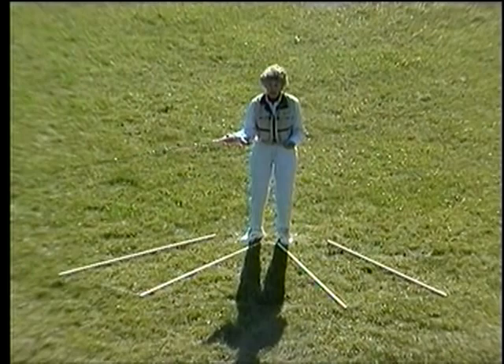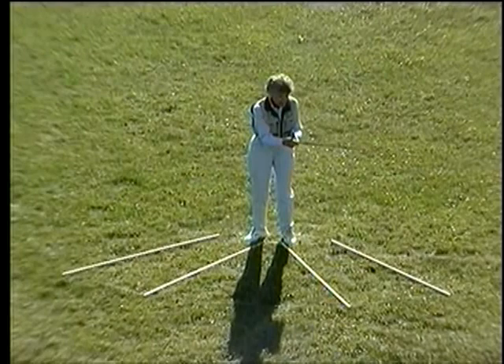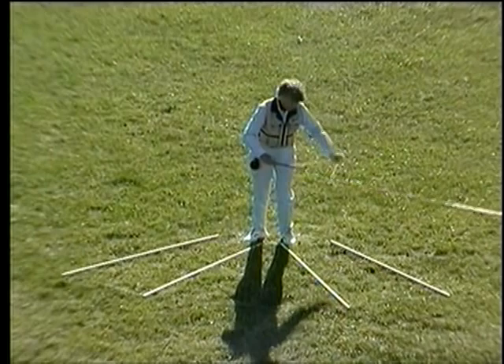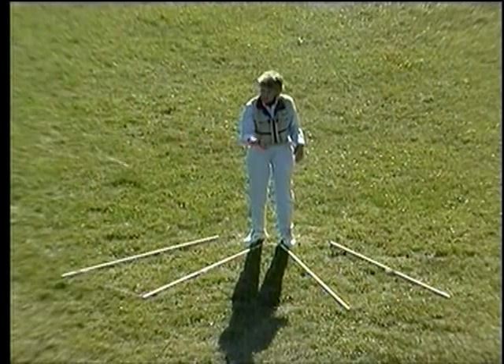The heart of the cast is the power snap, because that forms the loop and determines exactly where your line is going to unroll. The power snap is all you need for very short casts, perhaps up to 35 or 40 feet. But with longer lines, that move is too short and sudden, and we get tangles — a tailing loop is caused that way.